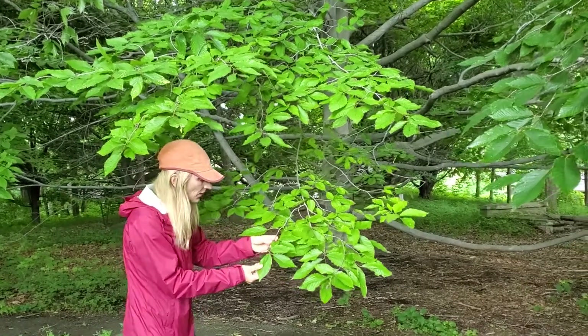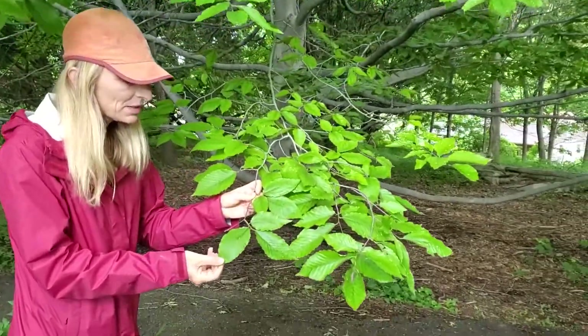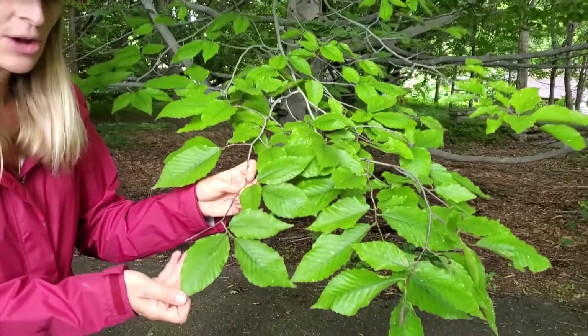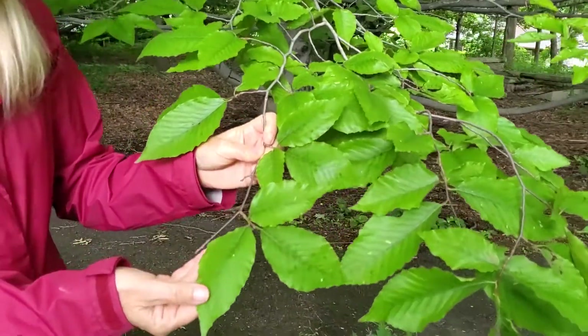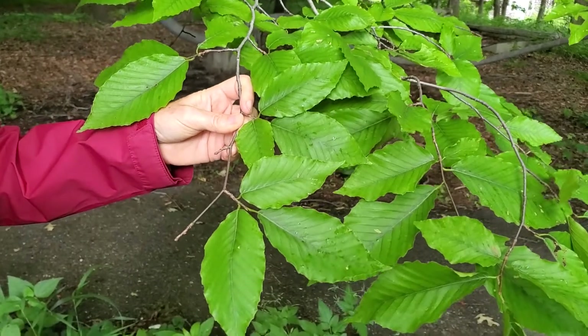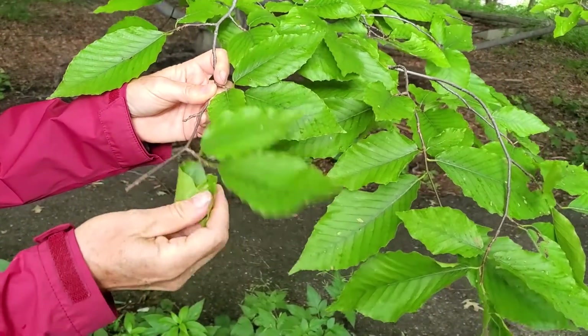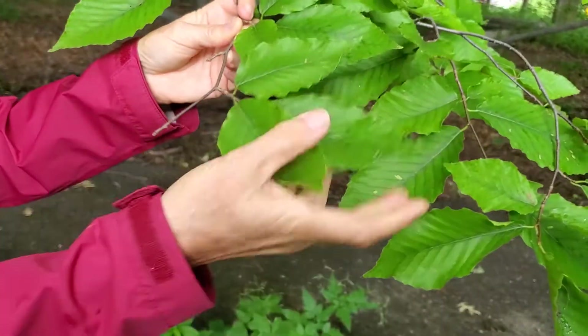The leaves are alternate and simple. Remember that beech is in the same family as the oaks, the Fagaceae family, and it's the genus Fagus. So you can see the alternate simple leaves. The leaves of beech are rather thin and have a papery texture to them.